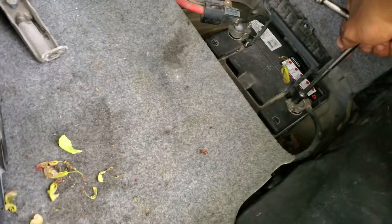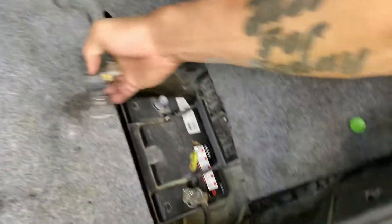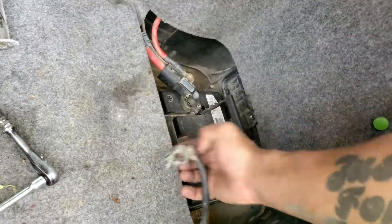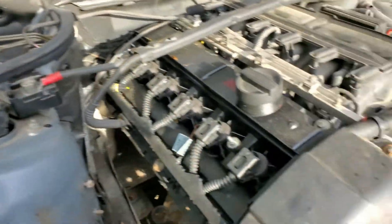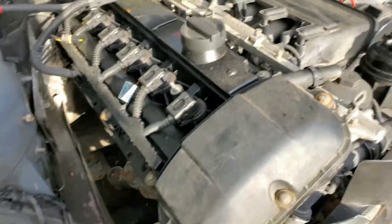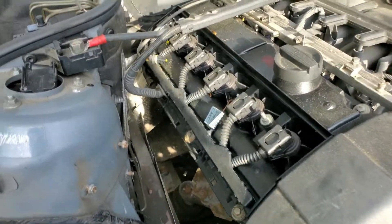Before we start messing with electrical stuff, we're gonna go and disconnect that nice new battery we got from the auto wreckers. The reason to pull off the battery is not in fear of getting shocked - it's just so that you don't short anything out and blow fuses or potentially damage electrical components while you're working on this stuff.